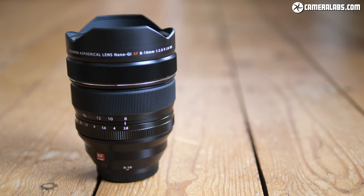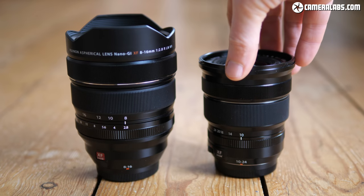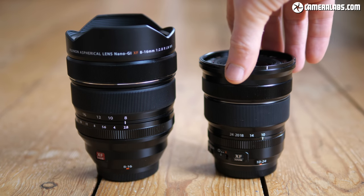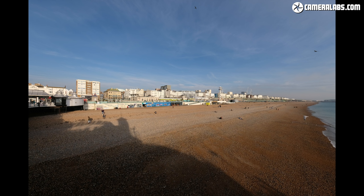If you're an X-body owner who's into wide-angle photography, the 8-16mm isn't the only game in town. There's the existing XF 10-24mm f4 to consider, which is smaller, half the weight and half the price too. Here's how the coverage of both lenses compares.